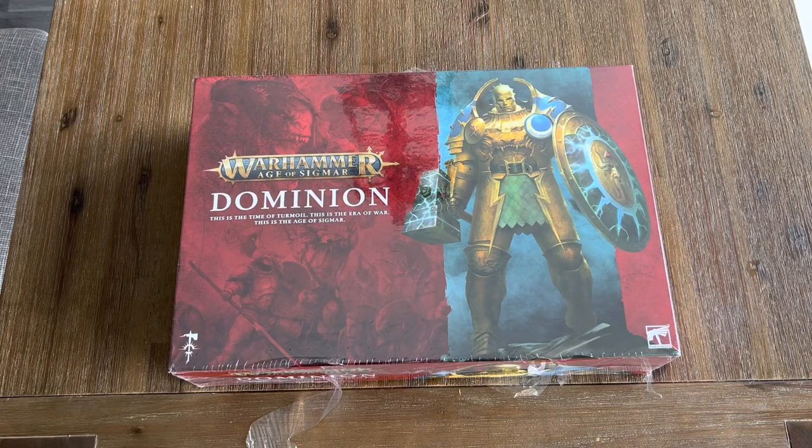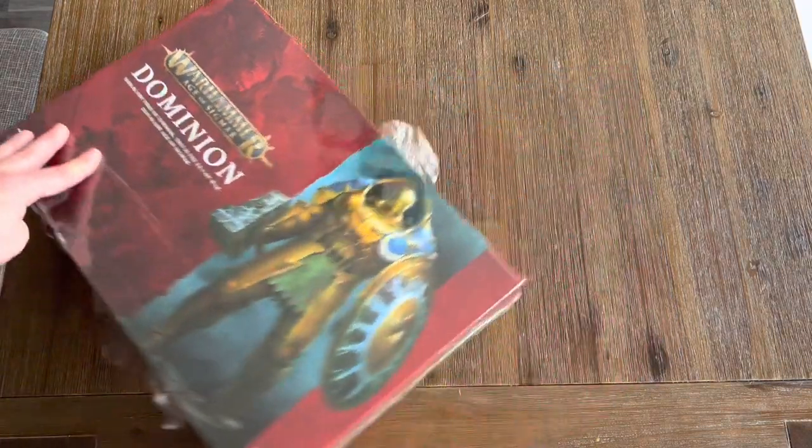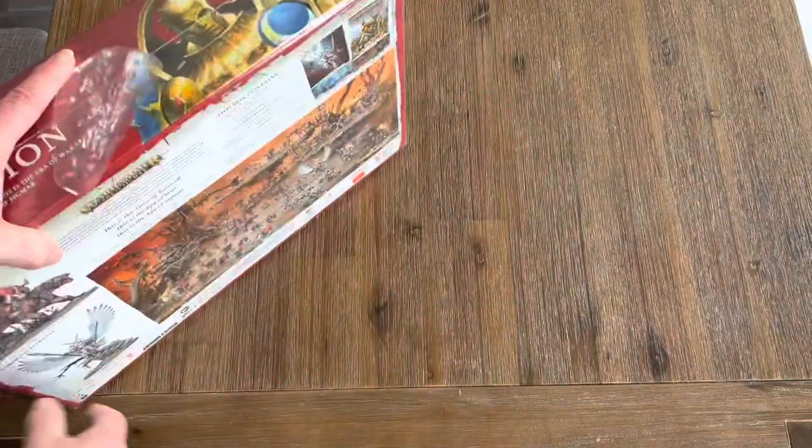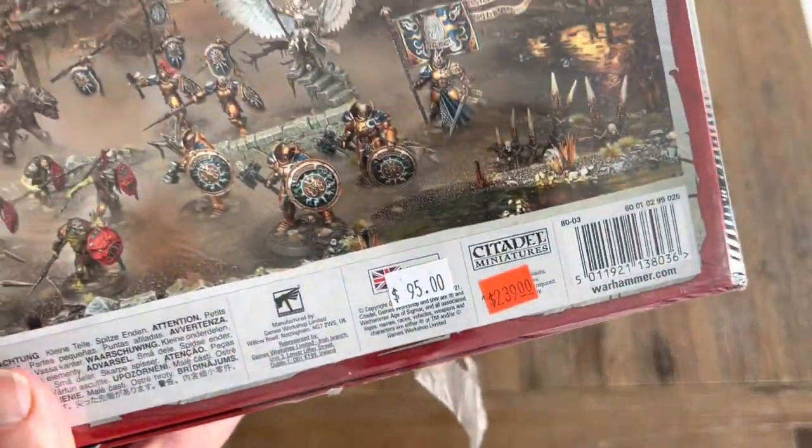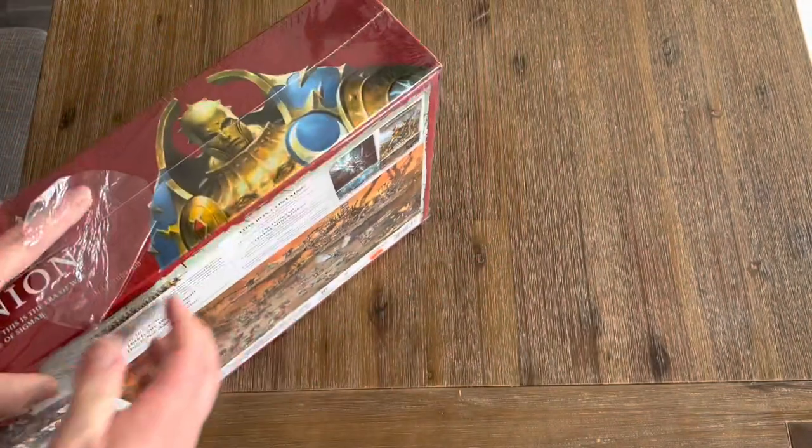Hey guys, welcome back to the Legion of Miniature Games. Got an interesting unboxing today. I know this has been out for a little while, but I happened to do a little shopping today. I went to one of my local hobby shops and they had this on sale. The price — $95 Canadian — pretty good deal.